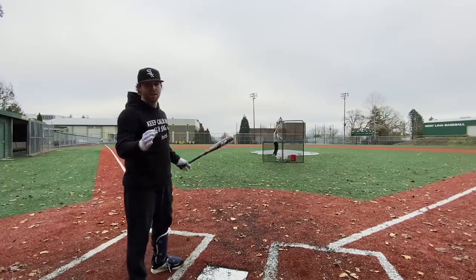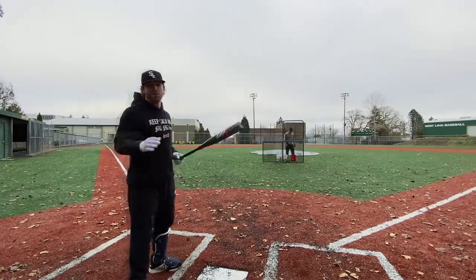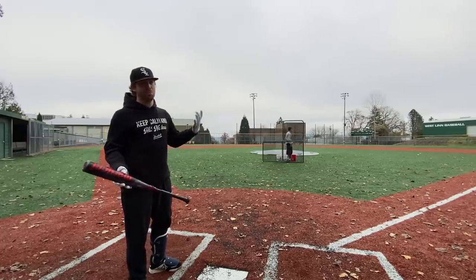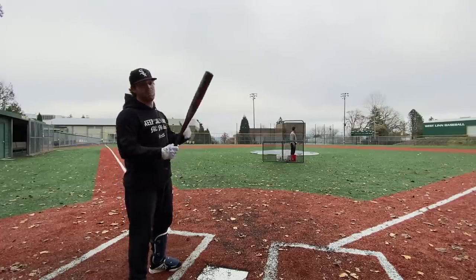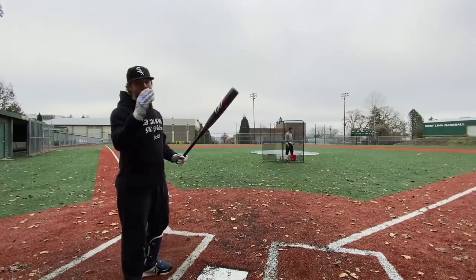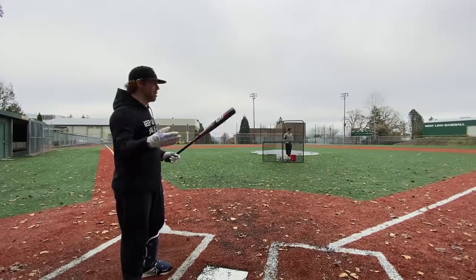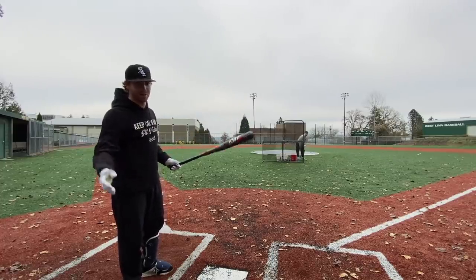It's about 50 degrees, which for us isn't that cold. This is pretty typical weather for a springtime game in Portland, Oregon. But for a lot of you guys, it's going to be pretty cold. A lot of you guys wouldn't want to use composite in this cold of weather. So we'll definitely find out if these have good durability. If they're going to break, they're probably going to break in a situation like this — we're swinging very hard and it's kind of cold outside.